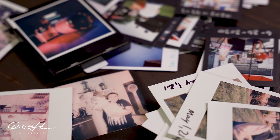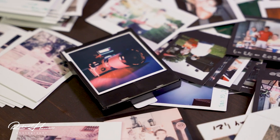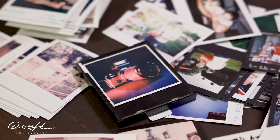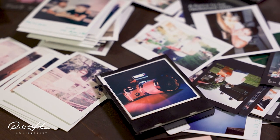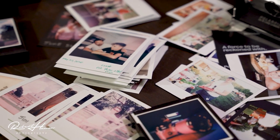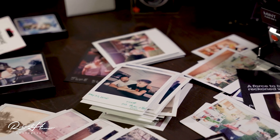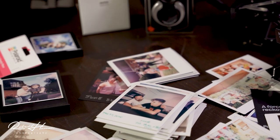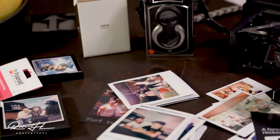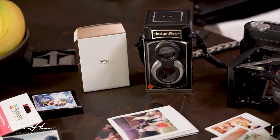Each one has a different feature that I like about it the most. Out of my Instax cameras made by Fujifilm, I like the Square — the format, the size, the whole thing. The film is sharp across the board, looks good, feels good. I prefer a bigger size like Polaroid, but that's okay — we've got Polaroid for that.